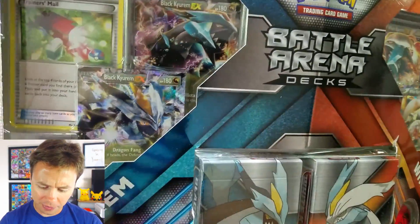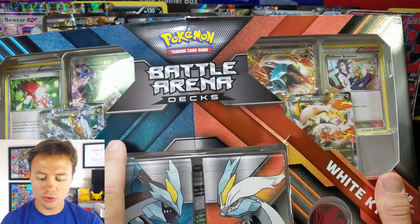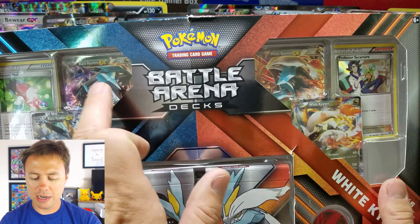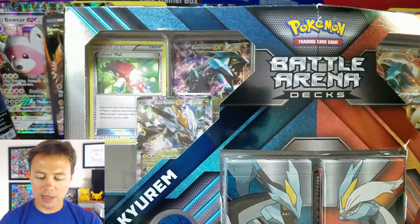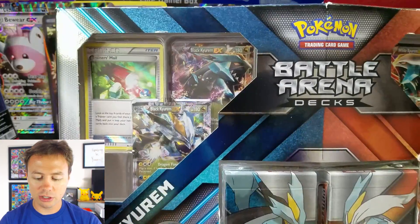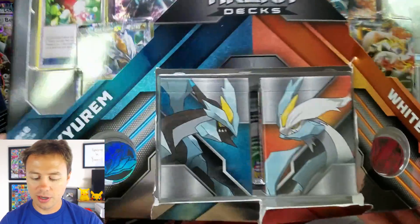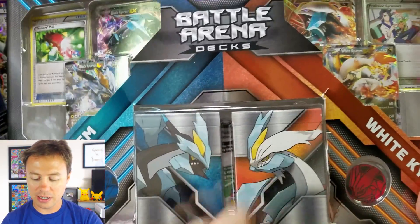Looks like two different sets. I know these two were from Legendary Treasures, and if I'm not mistaken, maybe these are Dragons Exalted. But we'll find out here pretty soon. Looks like we have a Trainer's Mail Holographic, really sweet looking, and a Professor Sycamore. We'll bust these out and check it out. A couple coins as well and of course the decks with the two deck boxes.